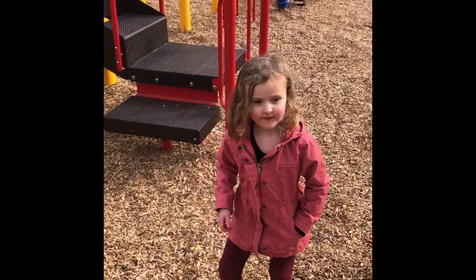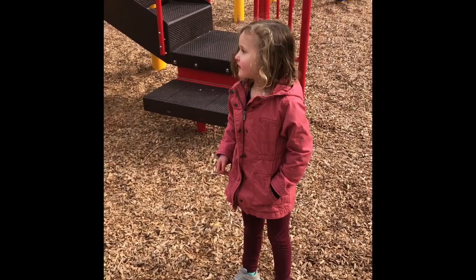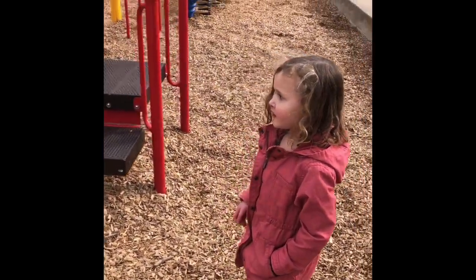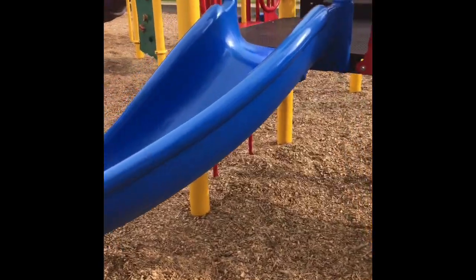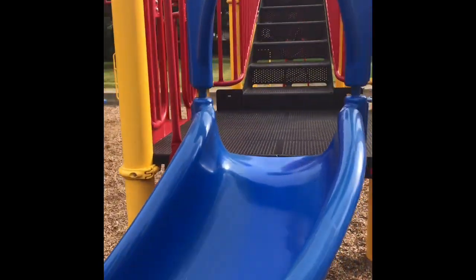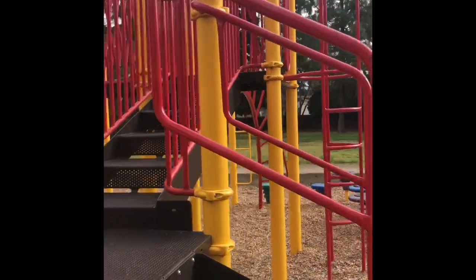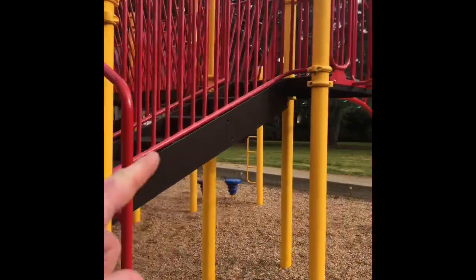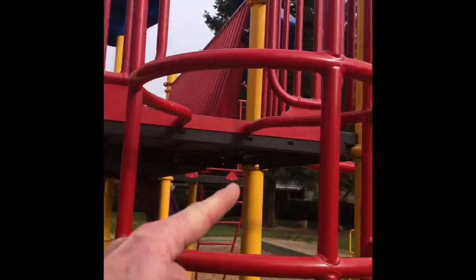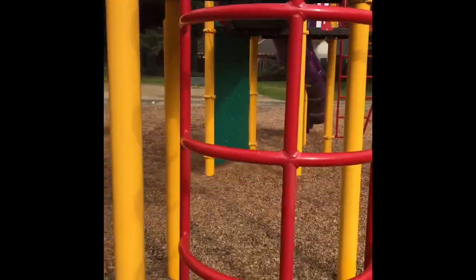So first of all, we're not gonna do it yet — we're gonna walk through it. We have to decide what we want to do for our ninja course. We're gonna start over here by this blue slide. When I tell you to go, you're gonna run up the slide and up those stairs over there. See these stairs? Come follow me. Up the stairs. Then you're gonna come down this little chute right here — you're gonna climb down to there.